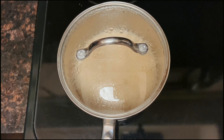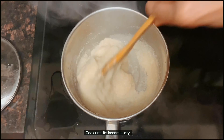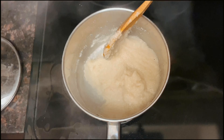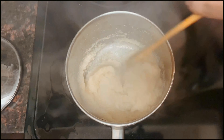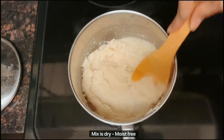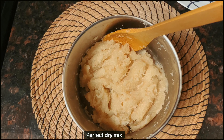Keep mixing and close and cook. We have to cook until all the water is evaporated and all the moisture has gone away. The mixture has to become very dry without any moisture — that's important. Keep mixing so the semolina won't stick to the base. As you can see, the moisture has evaporated and the mixture has become very dry.